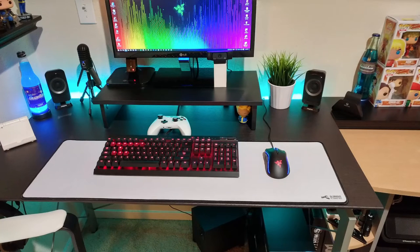All right guys, Josh TechGamer back again with another video. I wanted to do a little short review on my Glorious gaming mousepad. I wanted to give you an update on how it's holding up with the dirt and everything. It's been almost about three weeks and so far this mousepad is still looking good.